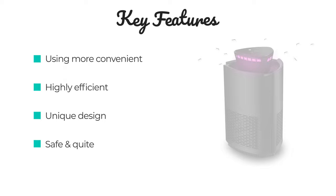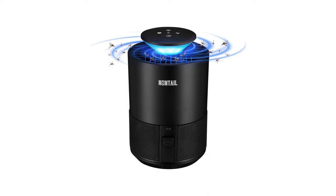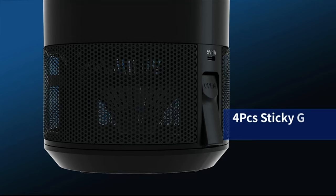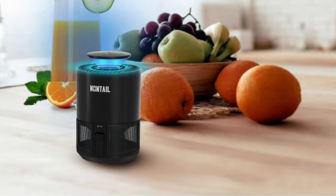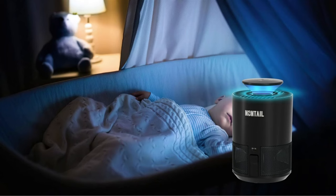Number 1. Nontail Fruit Fly Traps for Indoors. Few things disrupt the joy of summer weather quite like moths, fruit flies, and mosquitoes. A fresh collection of bug bites puts a serious damper on happy hours, and bringing home seasonal fruit often means bringing home dozens of fruit flies too. If you're looking for a safe solution to a pest problem, Nontail indoor insect traps don't involve harsh chemicals and are safe for pets, kids, and the environment.